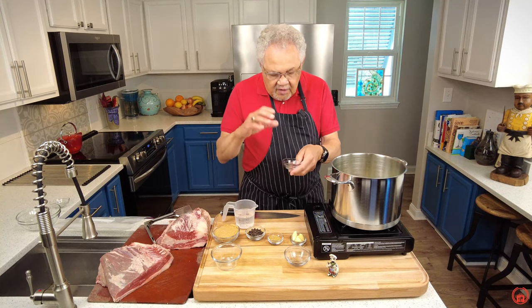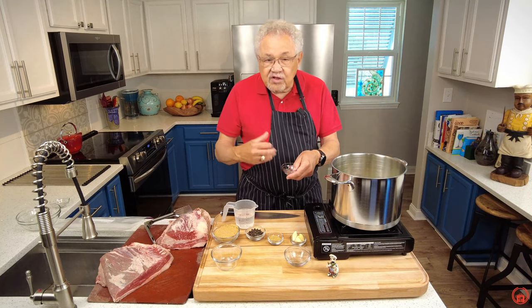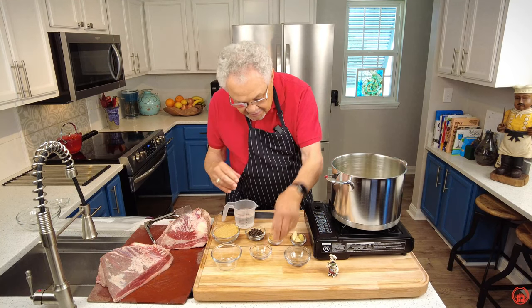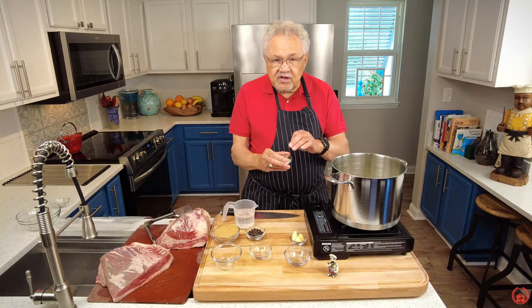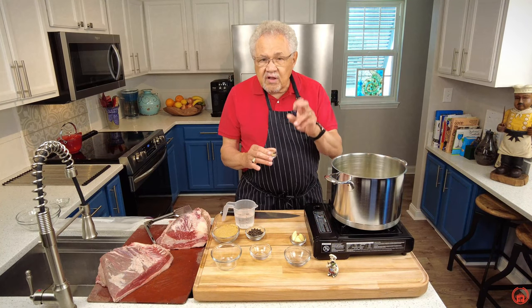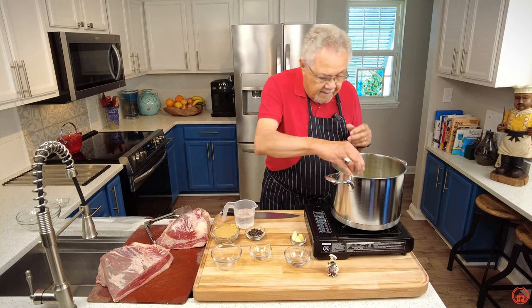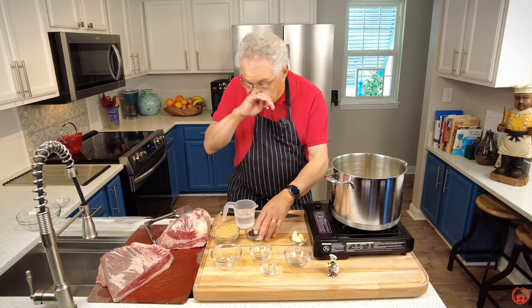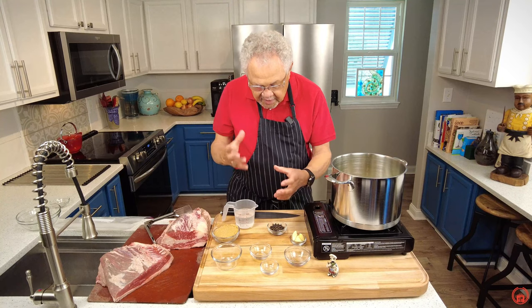Allspice — if you like Jamaican food, allspice is the spice; ground allspice is what makes jerk. In goes the mustard seeds. You can use mustard powder if you wish, but I think the mustard seeds give you a lot more bang. Sometimes you can even see mustard seeds in bottled mustards.